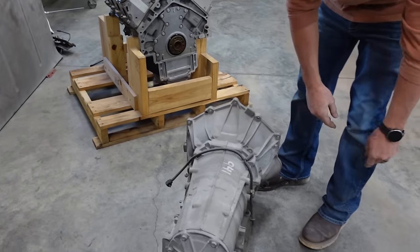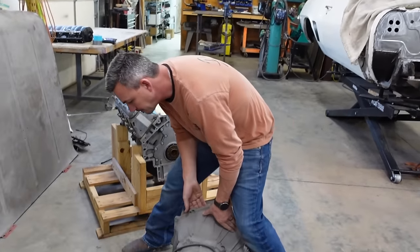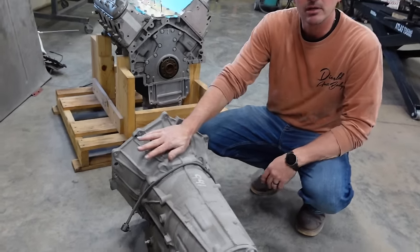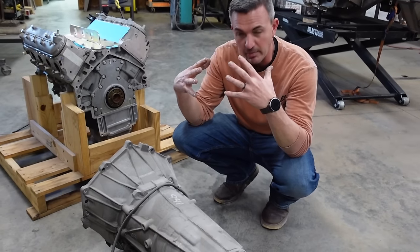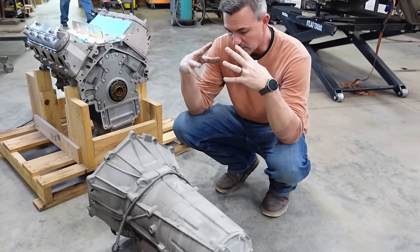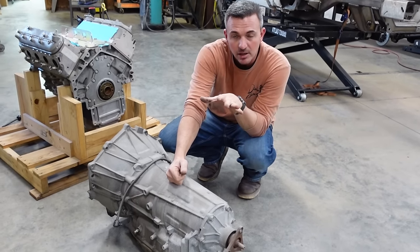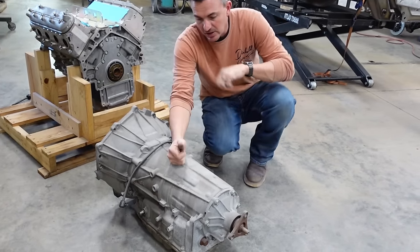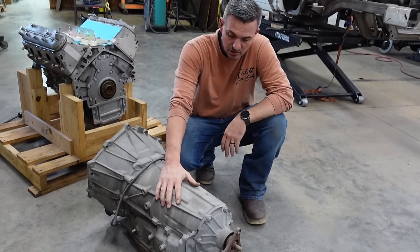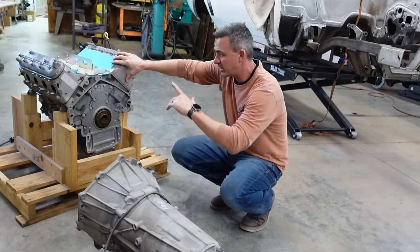We have ourselves a 6L90 transmission here. This motor and this transmission were born mated together from GM out of a 2013 Camaro. After we get all our mock-up done, I'll send this to my transmission builder and he'll completely go through this 6L90. For now we're going to get it mated to the motor.